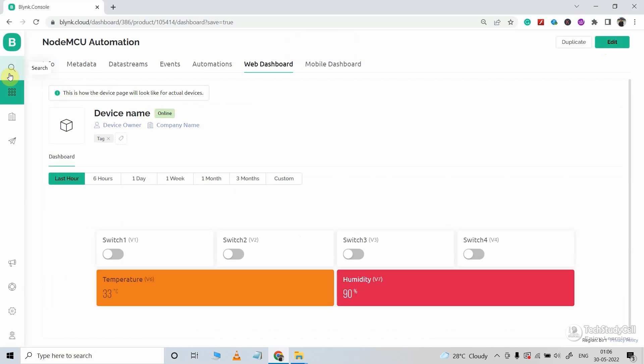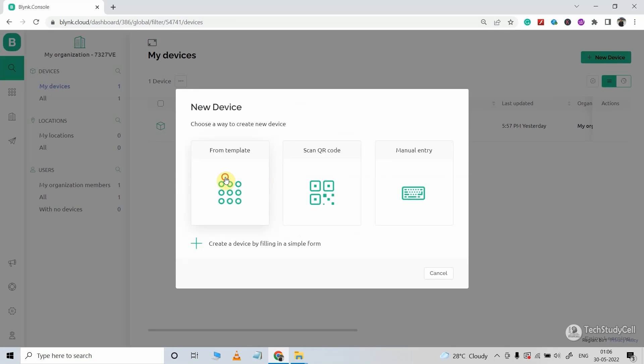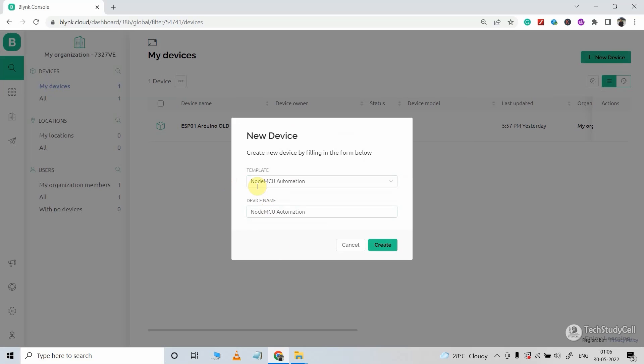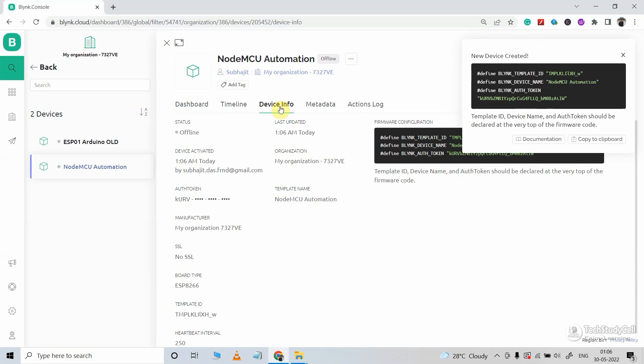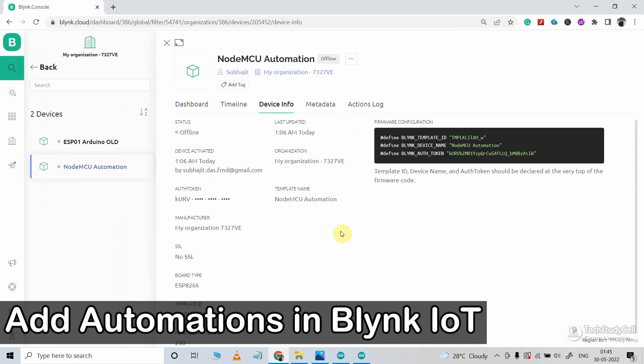Now I will go to the device. I will click on new device, then select from template. Here I will select the template we just created — NodeMCU automation — and you can change the device name. Now click on create, so our device is ready. If I go to device info, you will get all the details required in the code.